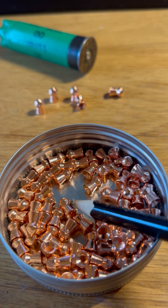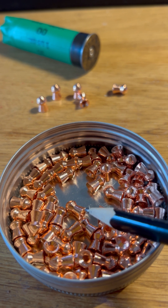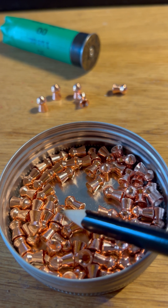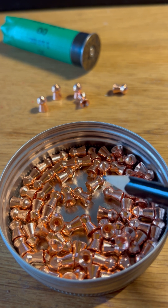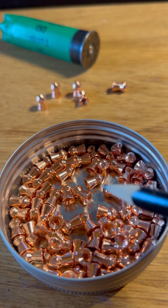The copper is actually applied to the pellet by electroplating — the electroplating process. And the approximate thickness of the copper over the lead is about 10 microns.